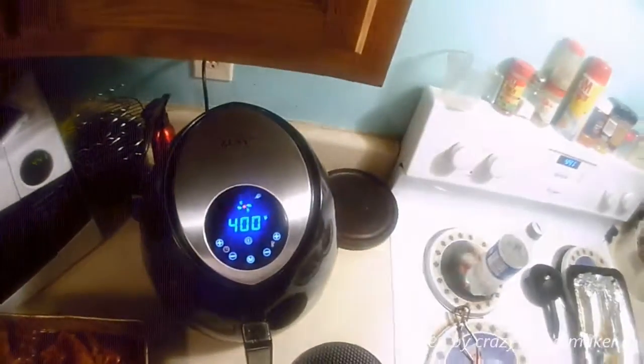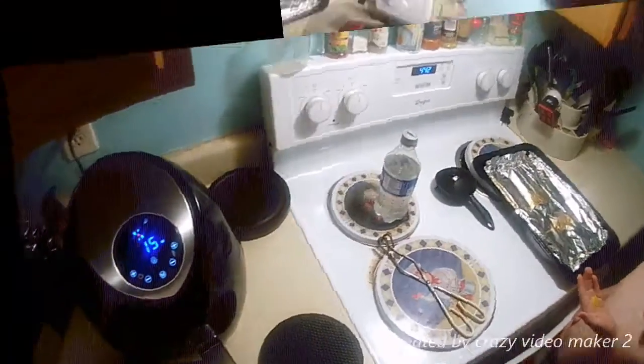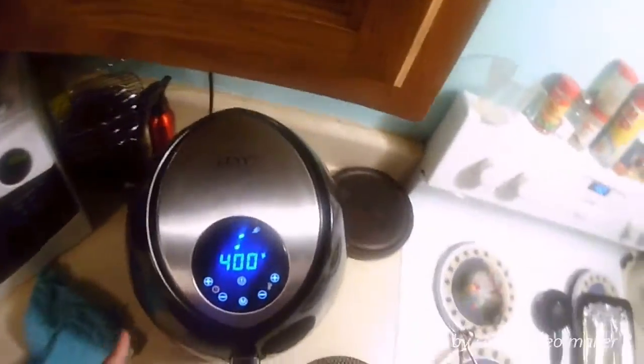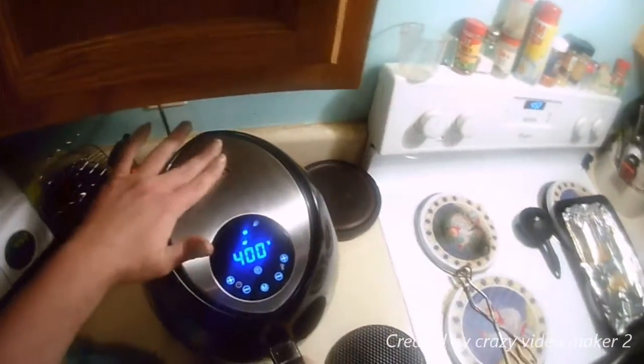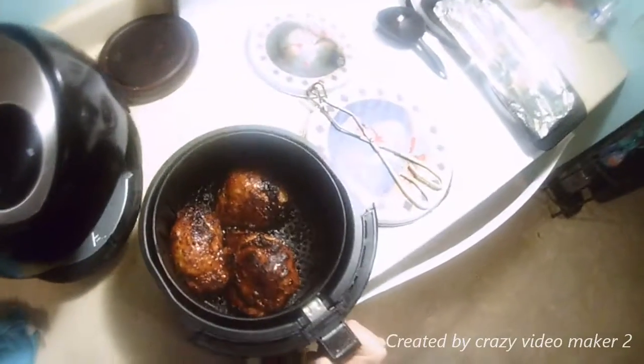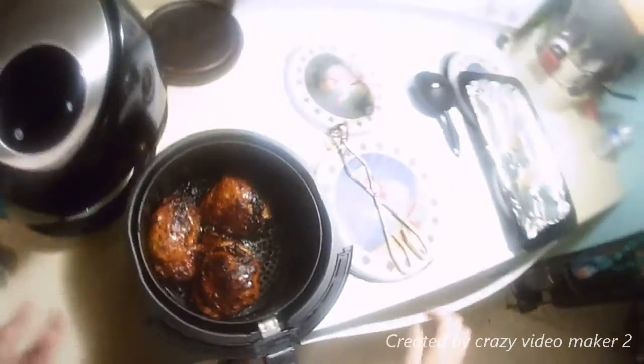We'll check it again in 10 minutes and see if it's done. Okay, we're here at the five-minute mark — let's see how they look now. Oh, look at that!